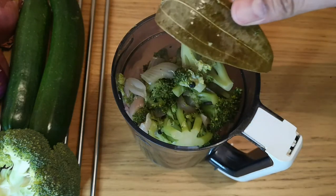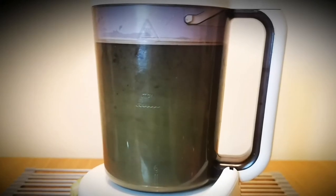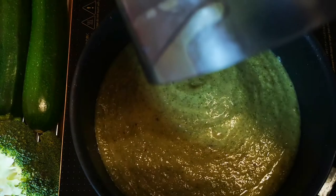If you can cut the broccoli easily with a butter knife then it is ready to go into the blender. Please remember not to blend the bay leaf. Add 300 ml of water and blend it to a fine consistency.